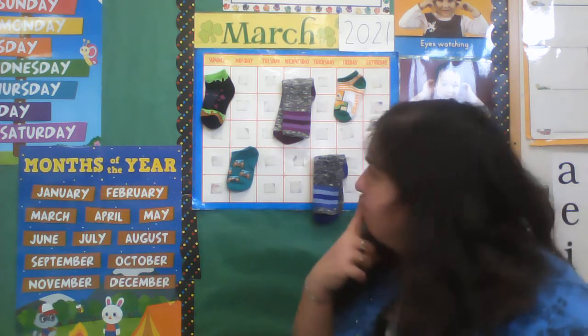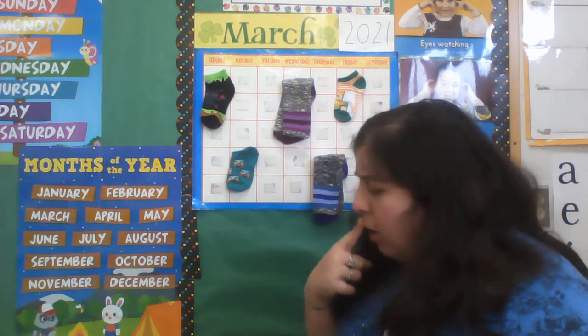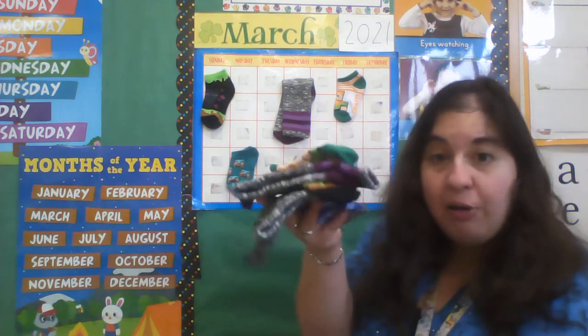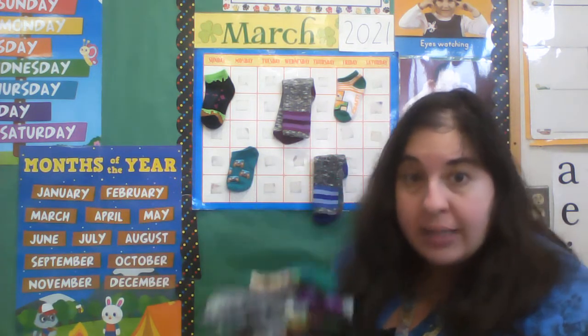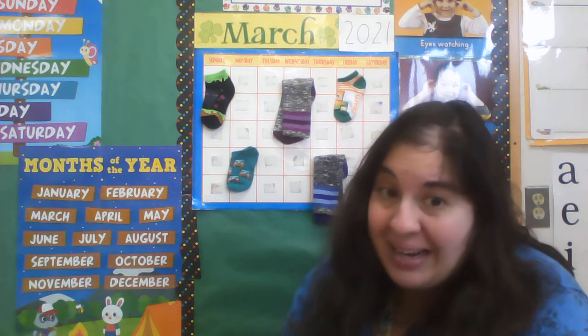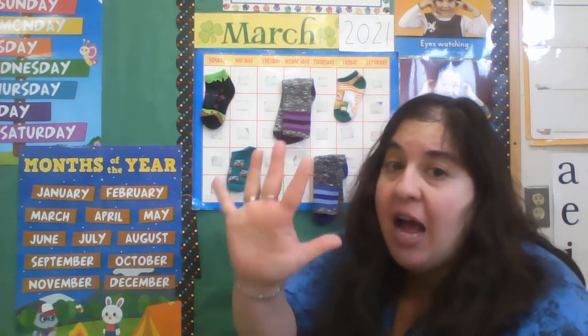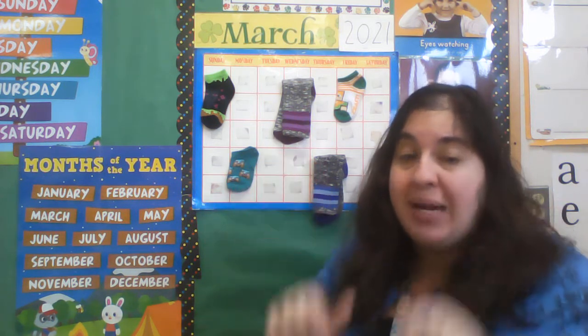Oh, wait a minute. Here's some more — I found another pile. Let's see if we can pair them together and then count and see if we have ten. Because remember, five and five make ten.